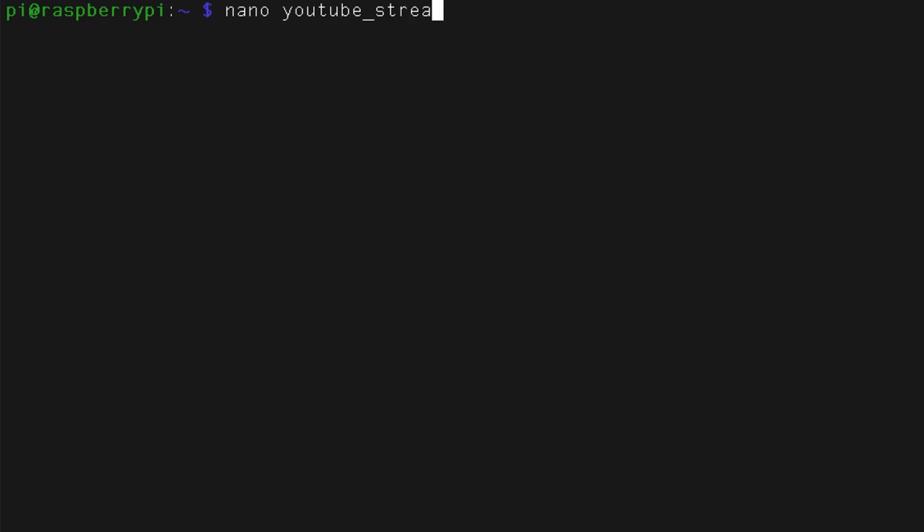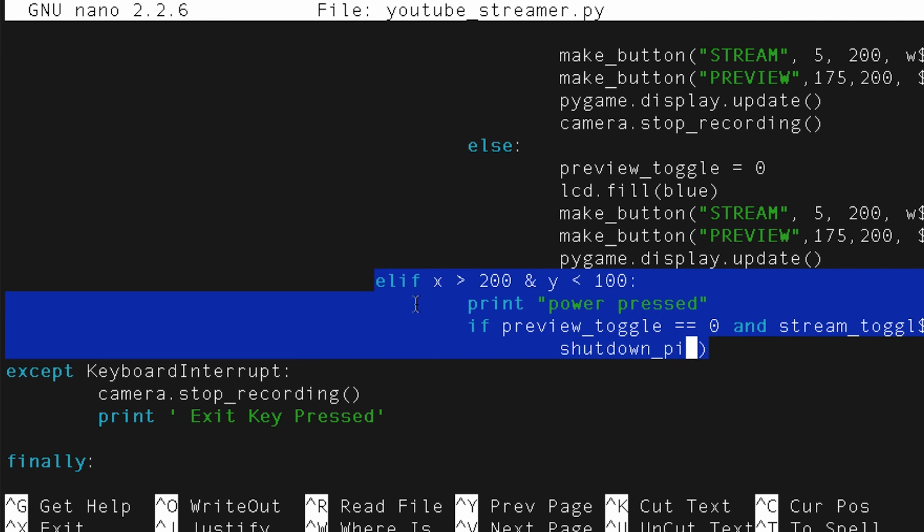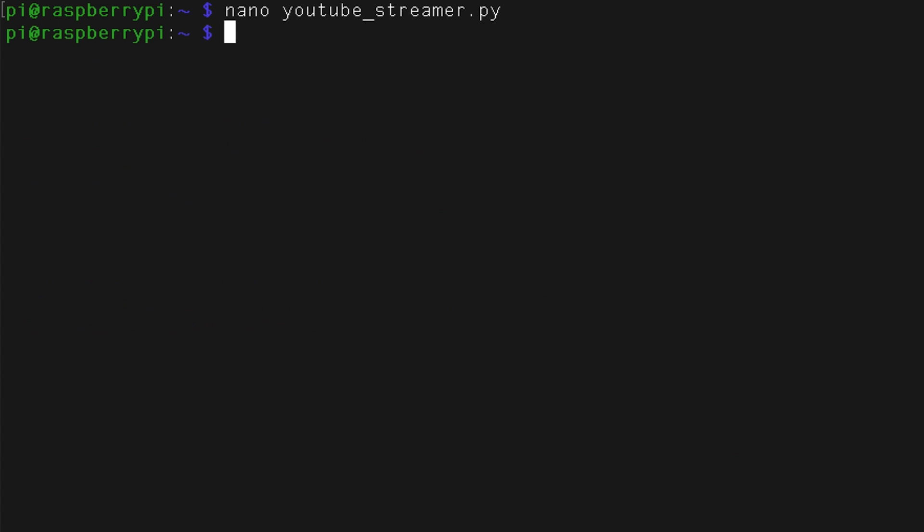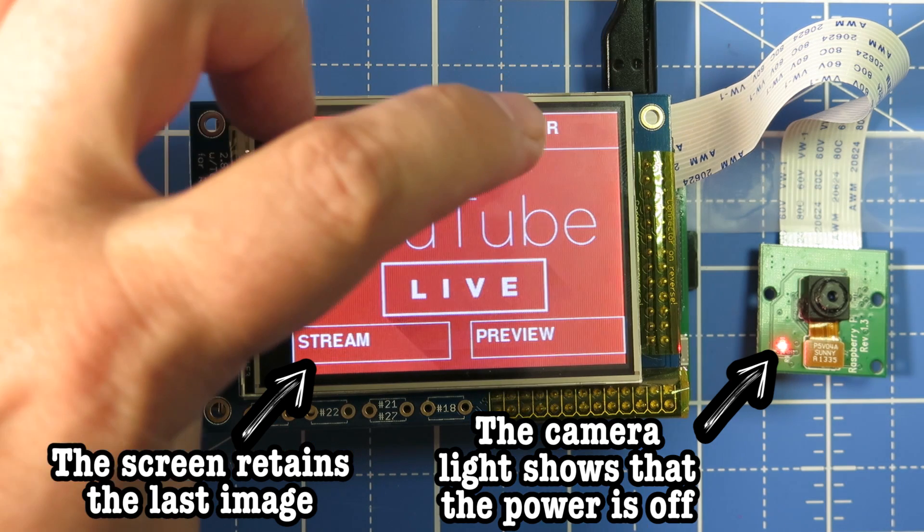The last feature this project needs is a way to turn it off and back on. As I've mentioned in previous videos, in order to not potentially corrupt the Raspberry Pi software, you have to shut down the operating system before powering off the Pi. In our code, we should be able to create a little touchscreen button that calls a shutdown function to power off the operating system. Saving it, running it, and testing it — it seems to work out pretty well.